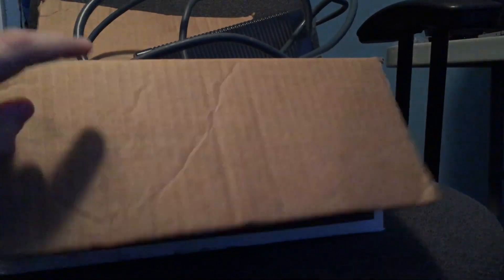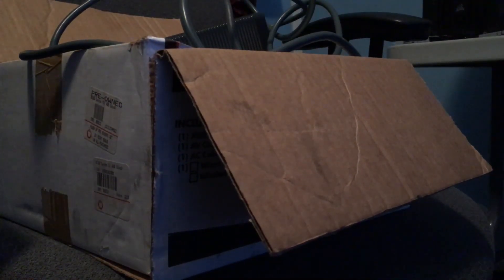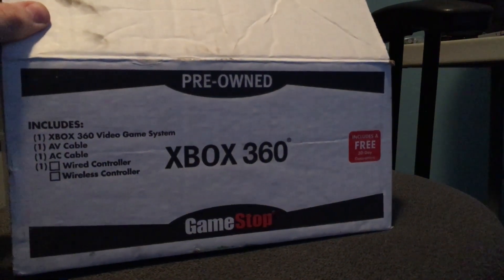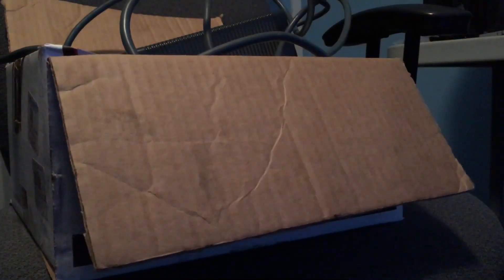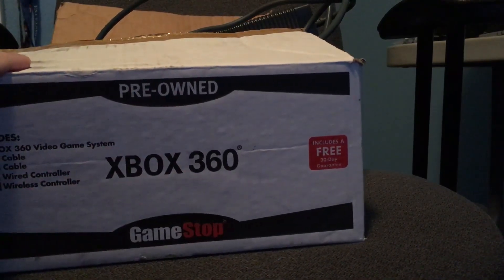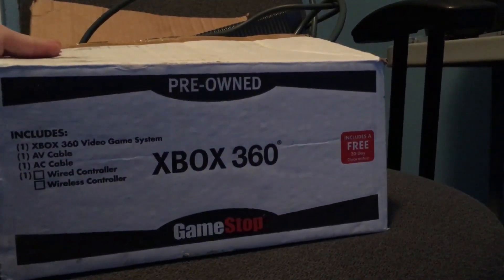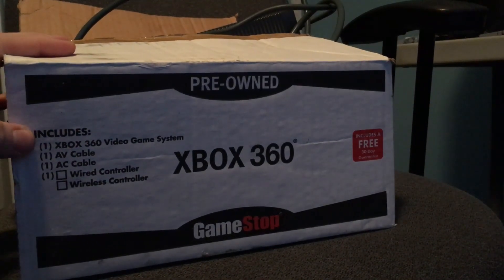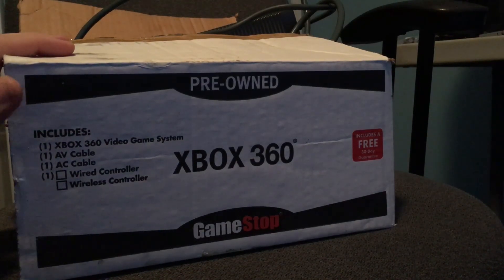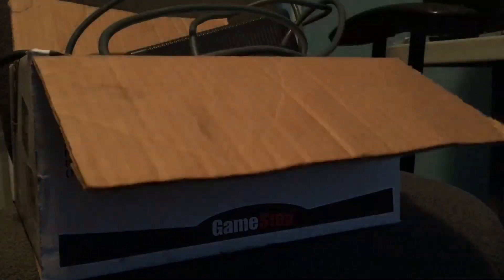The story behind this is I wanted the hard drive from this. A friend had it — someone gave it to him — and I asked like hey, I need the hard drive, my 360 doesn't have one. He ended up just giving me the whole thing. This was a pre-owned Xbox 360, not a refurbished one, so there wouldn't be anything to expose them for anyway. It's the refurbed ones that are usually the problem.